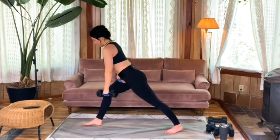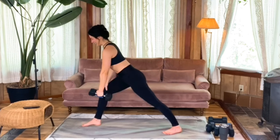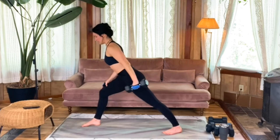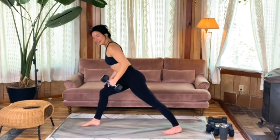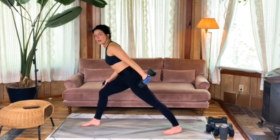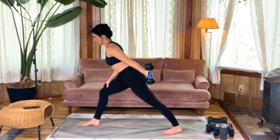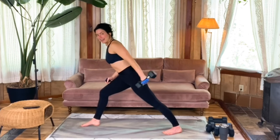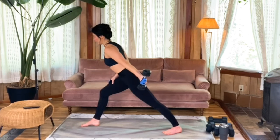Set yourself up — hips relatively square, nice and strong. You may surprise yourself with how strong you are, which is why it's good to every now and then try maybe a pound or two heavier than you usually use. If you start and you're like 'nah, this is not it today,' go ahead and switch back out — that's totally fine. But taking those little moments of exploration can teach you a lot about your body.